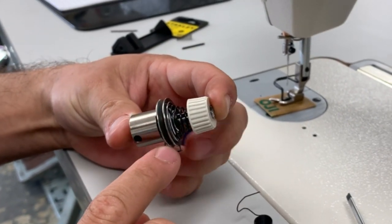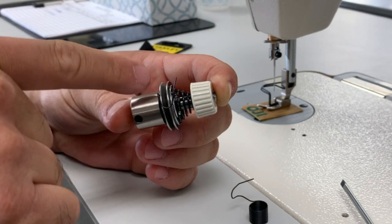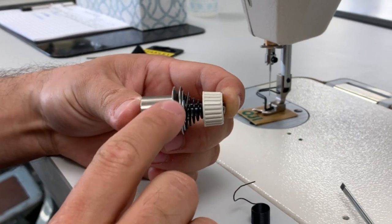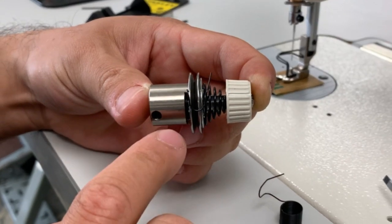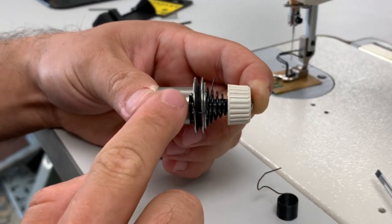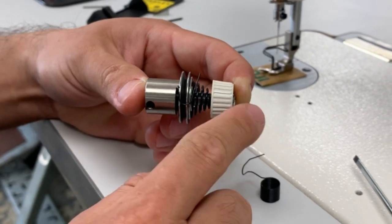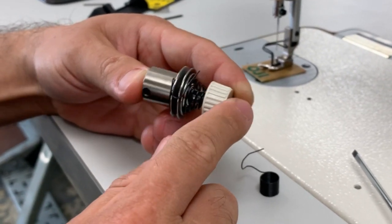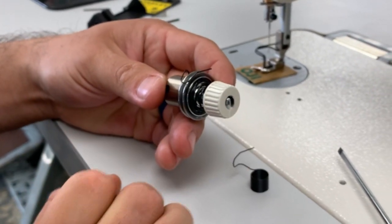Now we can see that the tension of this take-up spring retracts back and always hits that little wall. This is going to determine what kind of thread we're using, the thickness of the thread. If you're using heavier thread, then you want to increase the pressure more — push it more into the wall. There's also a YouTube video that shows how to adjust your take-up spring, so you can follow that one after we get the assembly set.